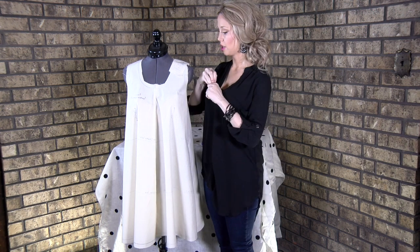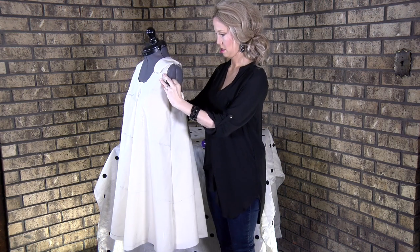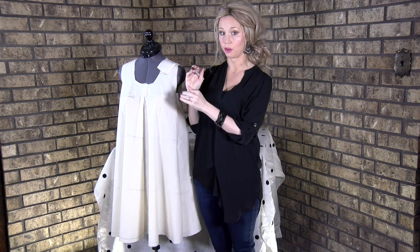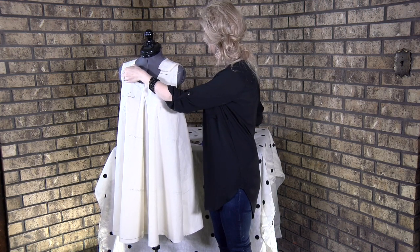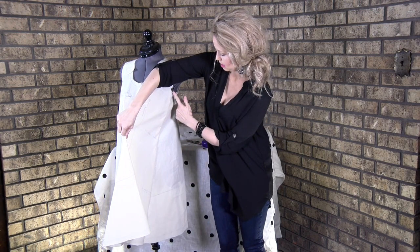Once you have those marked, you may notice that the side seams are not straight. We always want straight side seams. If your side seams are pushing forward — going out rather than parallel — it's probably because your bust is bigger than what the pattern has been drafted for.